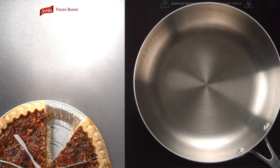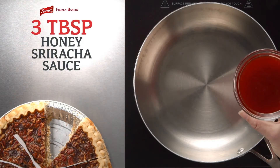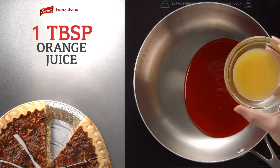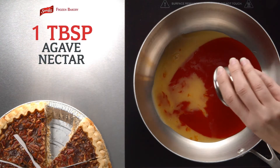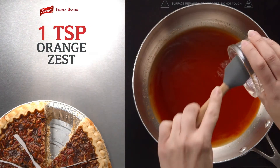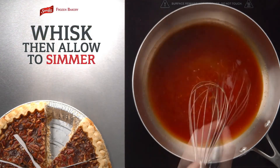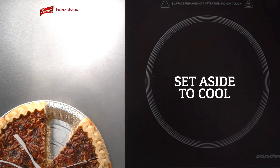Now let's get to it! Start with a small saucepan over low heat. Add 3 tablespoons of honey sriracha sauce, along with 1 tablespoon of orange juice and a tablespoon of agave nectar. Whisk to combine. Now add in a teaspoon of orange zest and whisk together, bringing the sauce to a simmer. Then set aside to cool.